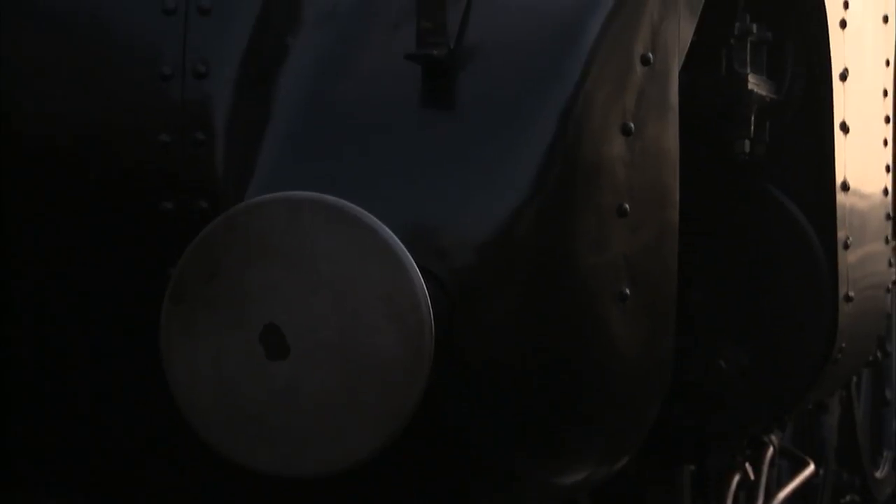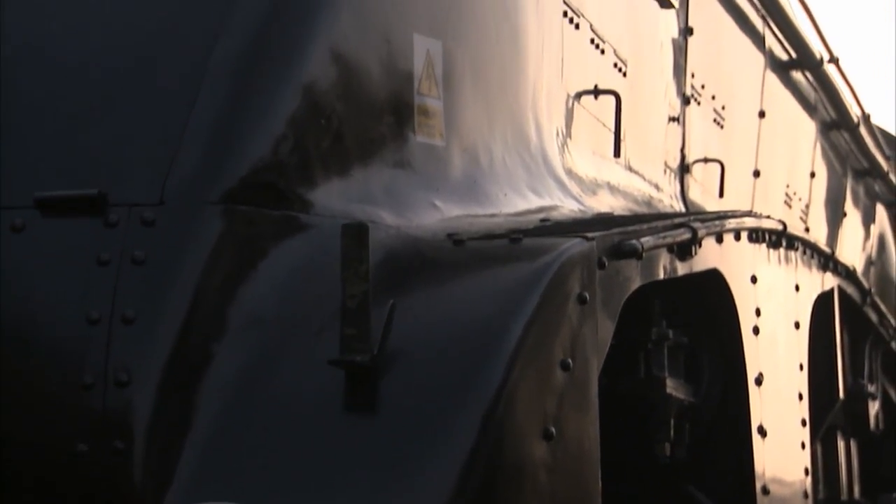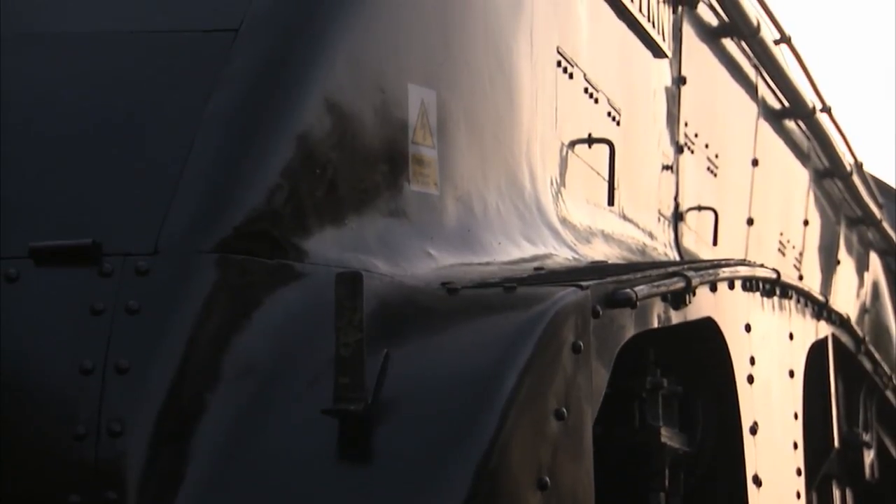As you can see, every surface of this enormous machine is smooth and curved, minimising drag and maximising speed.